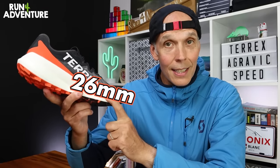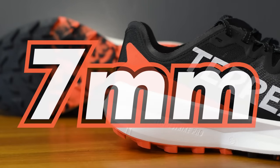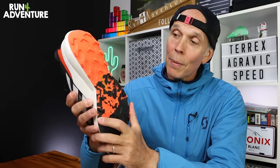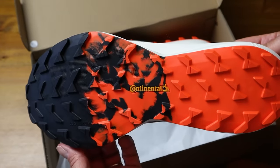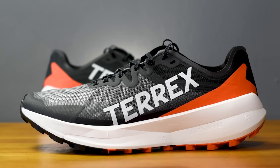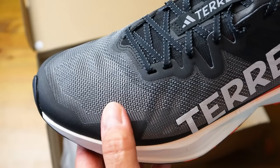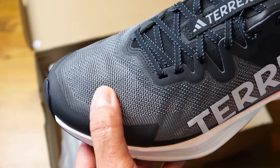As far as the midsole goes, we've got a stack height of 33mm at the heel and 26mm under the forefoot, giving the Agravic Speed a 7mm heel offset. Flip them over and you can see we've got a full Continental rubber outsole with a 3 to 4mm lug depth, so I would say they're definitely more of a spring, summer, autumn trail shoe. The upper construction is pretty stripped back and lightweight, and the fabric Adidas have used on the upper is quite rough to touch, so it's going to be really interesting to see how that feels when we're out there running.